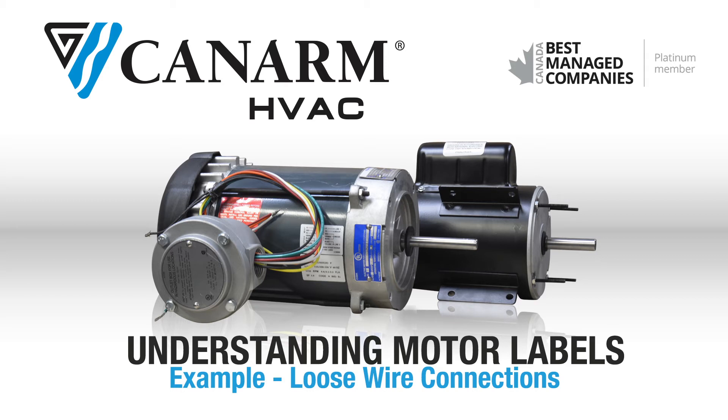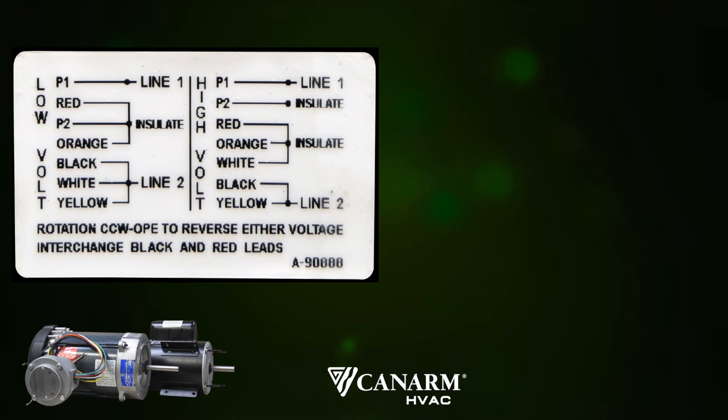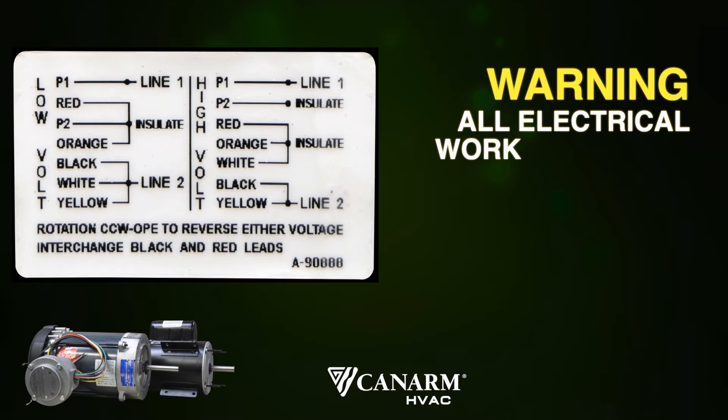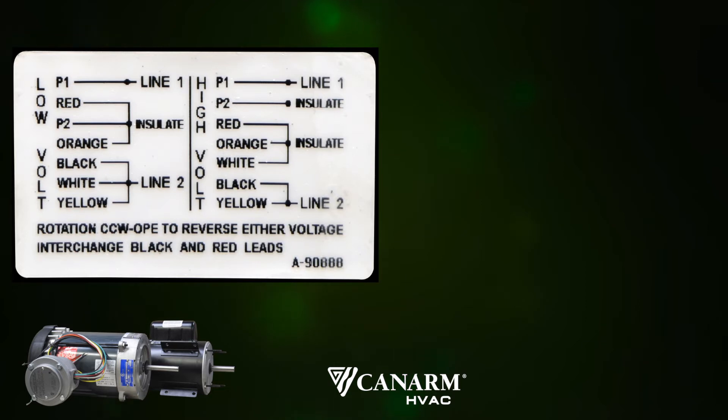Hello and thank you for your interest in CanArm. Today we will be looking at our P1107-F motor label and explaining the individual elements that appear on it. In this example, it will have loose wire connections. This is a general overview and as always a qualified electrician should perform the hookup. Let's take a look at the P1107-F motor label.